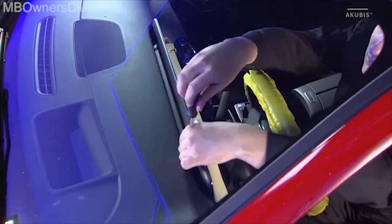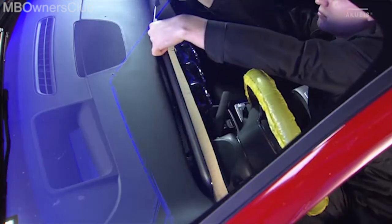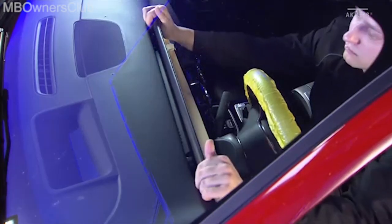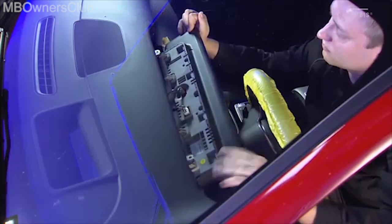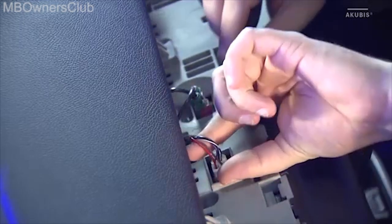Unscrew the two mounting screws on the back of the display. Carefully pull out the display upwards and then tilt it towards the steering wheel. This way you can reach the connectors. Disconnect them.